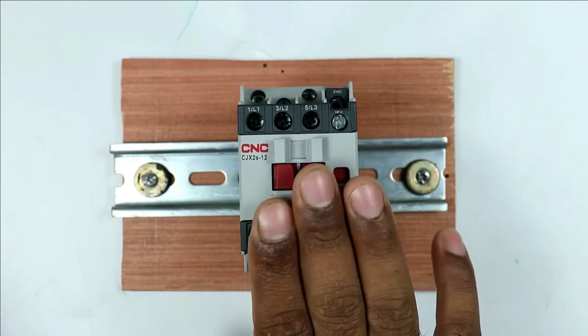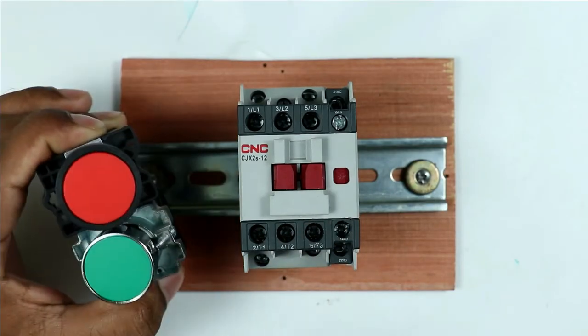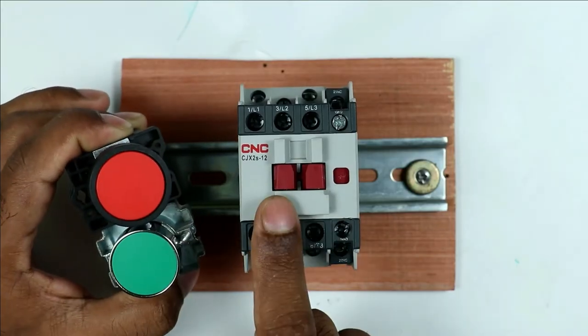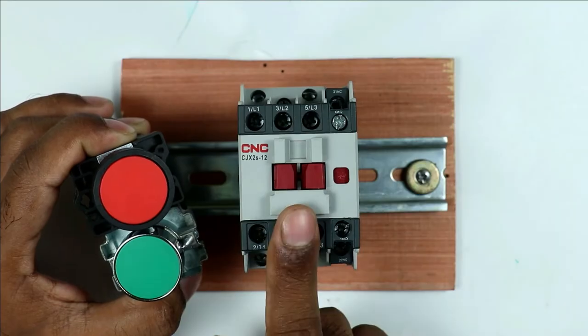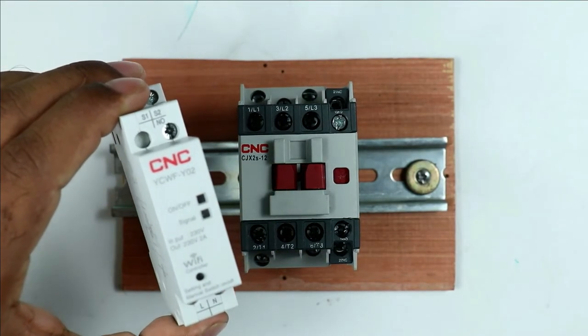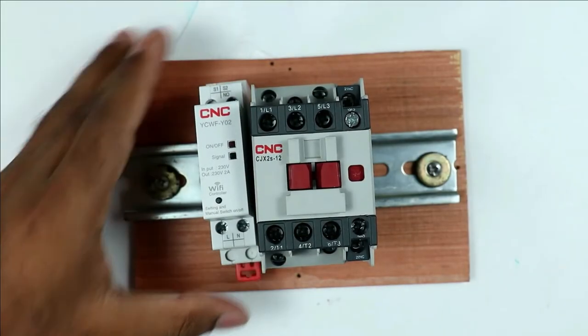Normally, when you want to turn on or off a contactor you use two push buttons — pressing the start push button turns the contactor on, and pressing the stop push button turns it off. If you want to operate the contactor through a mobile phone, you have to use a Wi-Fi controller. Let us first discuss what a Wi-Fi controller is, and then we will move on to the wiring.